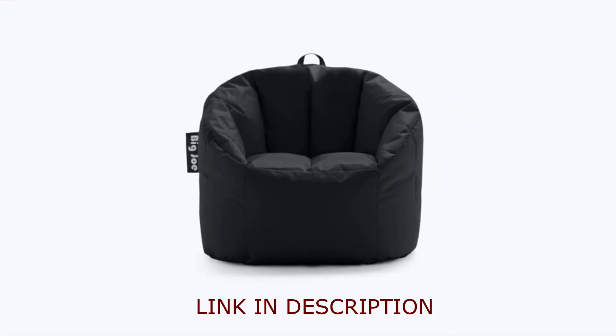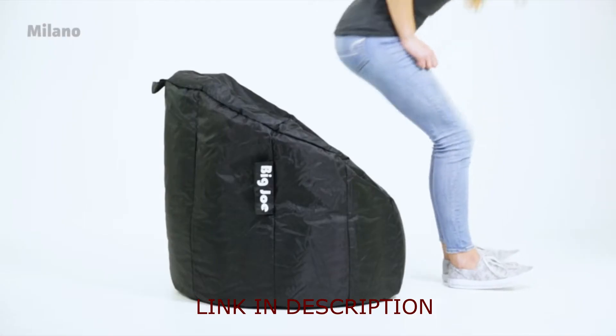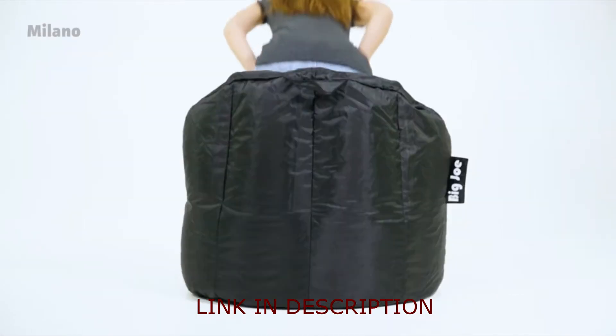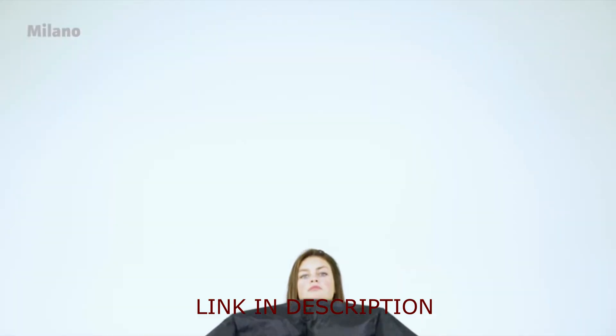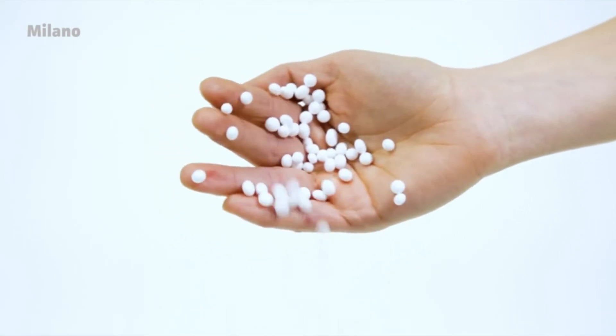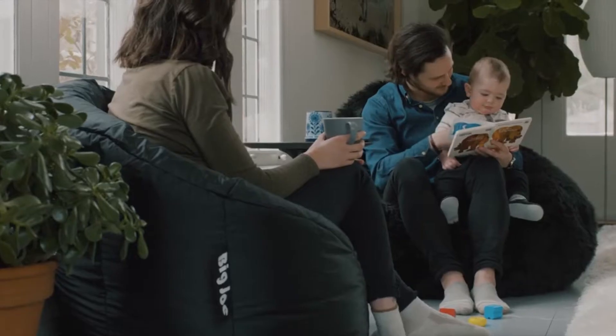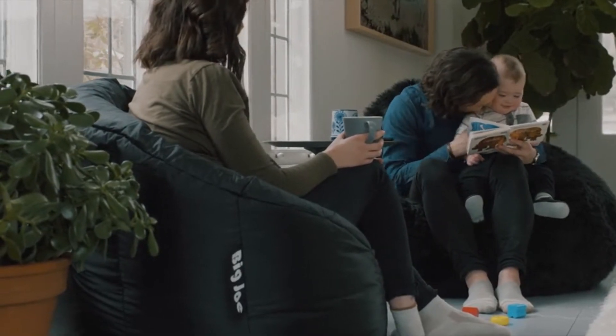This is the Milano by Big Joe, crafted with special compartments that create shape and form to your body, filled with mega expanded bean technology. Durable, comfortable, and long-lasting. An added handle makes it easy to move to and from. Absurdly awesome comfort from Big Joe.